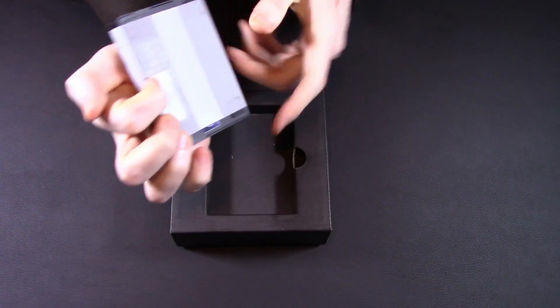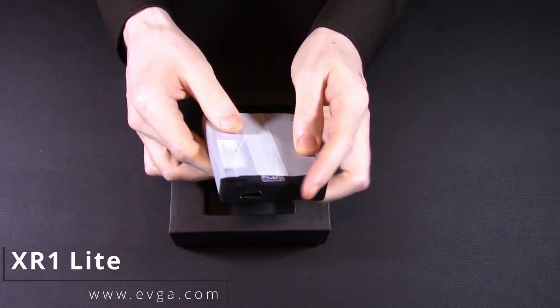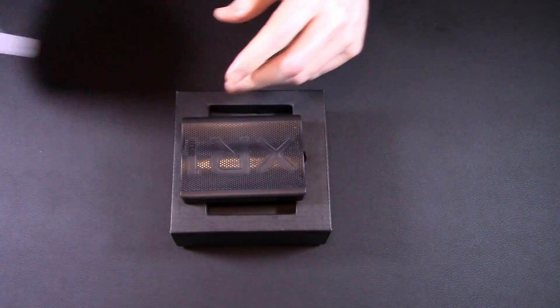Look at it. It comes pre-wrapped — we gotta peel it. I don't mind peeling a capture card every now and then, so let's get to that. But I need to let it commune with my psychic razor blade.